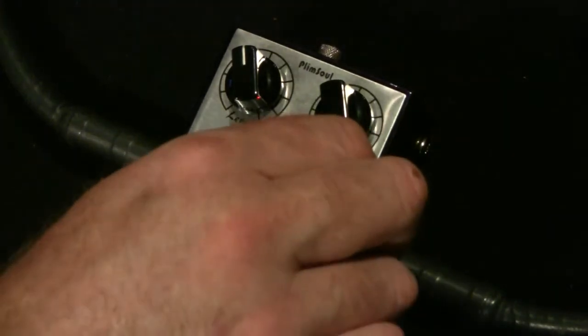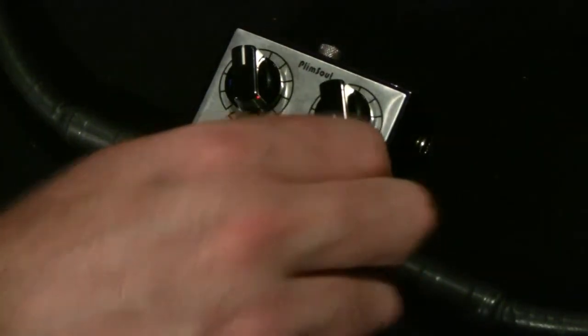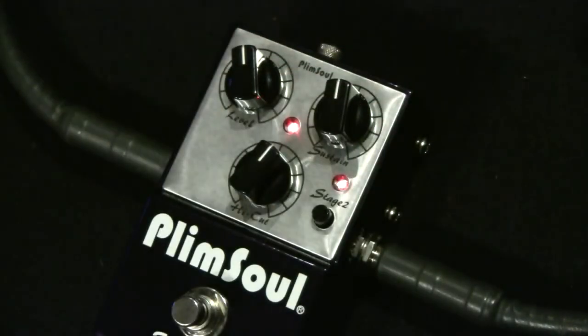Let's turn it all the way out, then start to dial it back — that's where all the unique tones are. From 12 o'clock all the way up, there are tons of tones. It's basically like two distortion pedals in one, and you can get tons of different timbres and unique tones, from mild to aggressive.